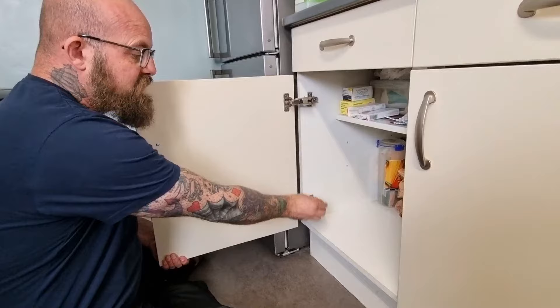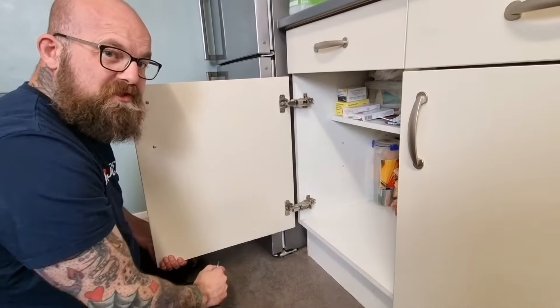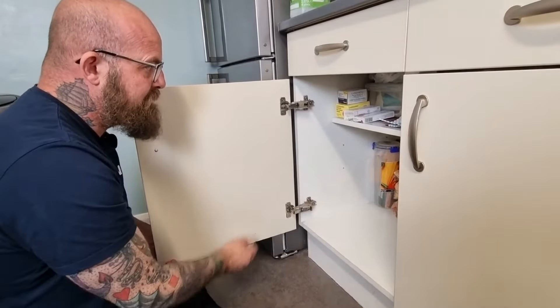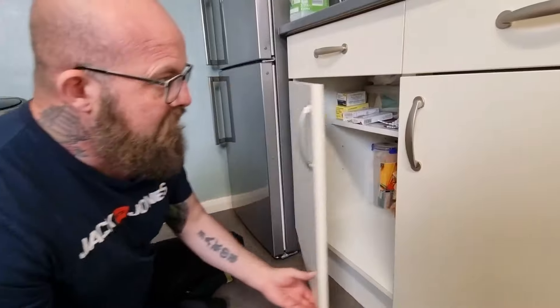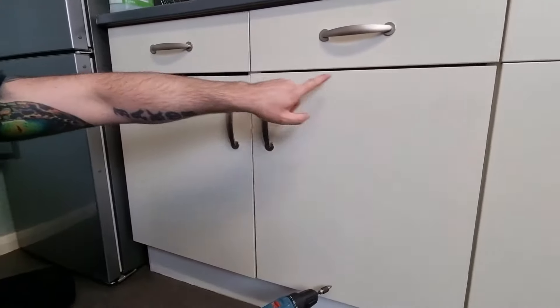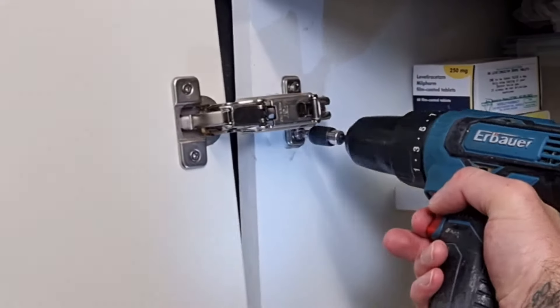What we're going to do first is remove these two screws and these two screws on the hinges. The reason we're doing that is, as you can see, there's a lot of slop and movement in here. It doesn't matter how much we tighten these screws — eventually they come loose. That's because the thread within the chipboard, which is a really weak material, is just breaking down, so you can't tighten it up.